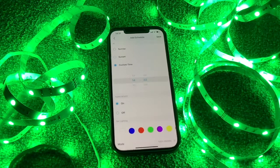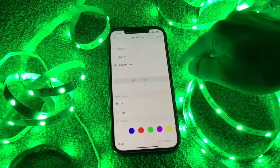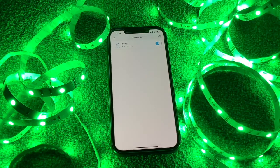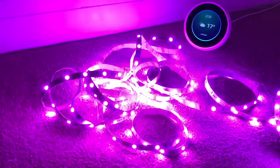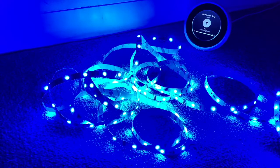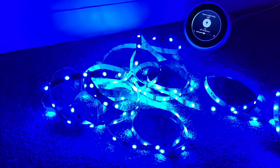You can also set a schedule — if you want the lights to come on at a specific time like sunrise or sunset, or set your own custom time. For example, at 7:05 in the morning with a warm yellow color, press save and that schedule is set. And if you've got smart speakers, you can do things like: 'Alexa, turn smart light strips on,' 'Alexa, turn smart light strips blue,' 'Alexa, change brightness of smart light strips to 50%,' and 'Alexa, turn smart light strips off.'